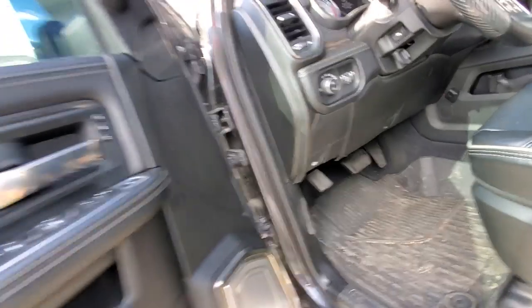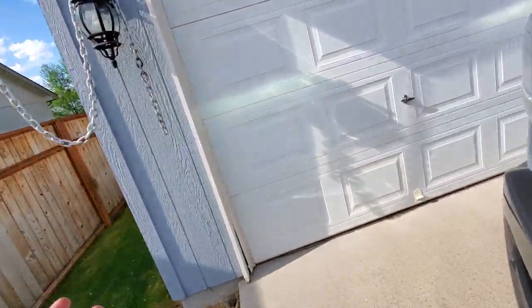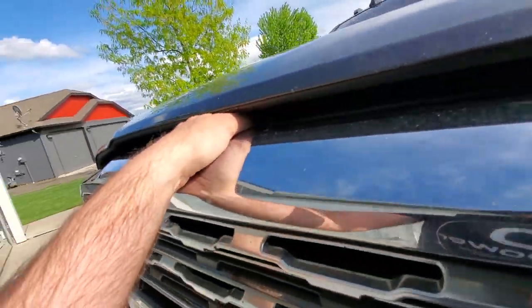I'm going to address three things. One of them is an issue, second thing is gas mileage, and the third thing is power. So here we go.